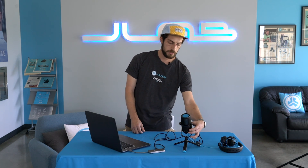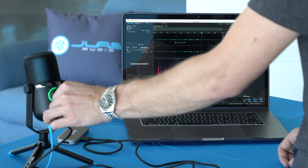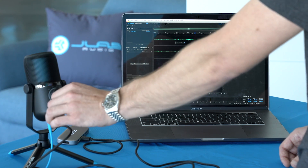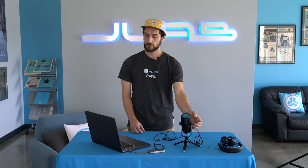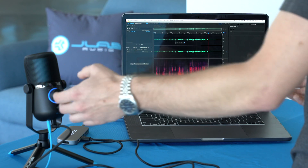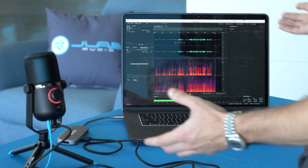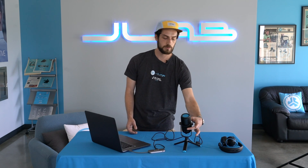As we're recording, we can change the gain higher and lower — turn the gain up, turn the gain all the way down, and you'll see those waveforms disappear. We can also change from Cardioid to Omni, Stereo, or Bidirectional, whichever you're using it for. And as you're recording, just press the mute button — it turns red and you'll see no sound coming out of the microphone. Press it again and we're back to recording.